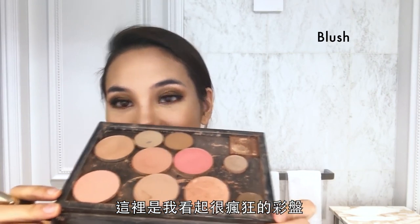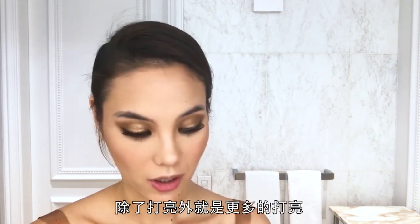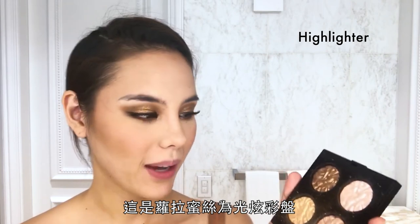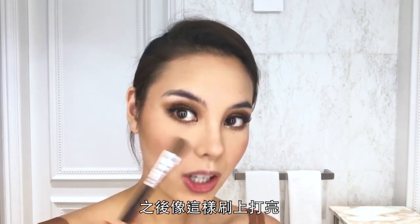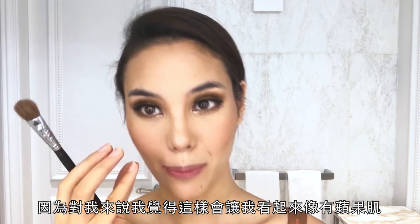I have my palette here with Gingerly, a deep peach, and Peachy Keen — both by MAC. My favorite part aside from shimmer is more shimmer. This is a Laura Mercier palette and I mix a pink and a soft gold, brushing the highlight close to my eyes, just here. I don't drag it lower because for me that creates apple cheeks.